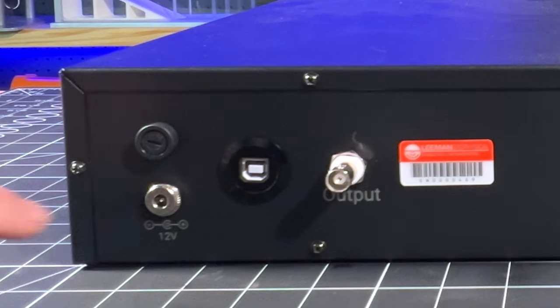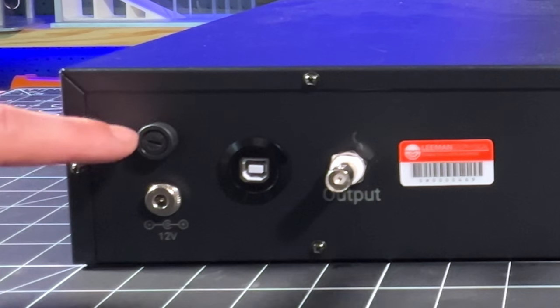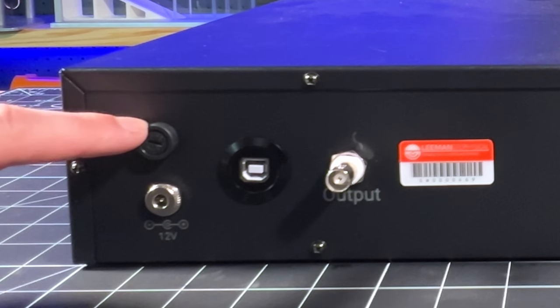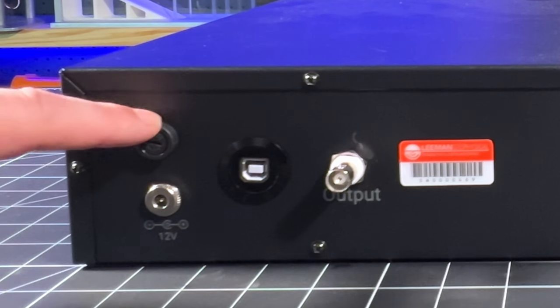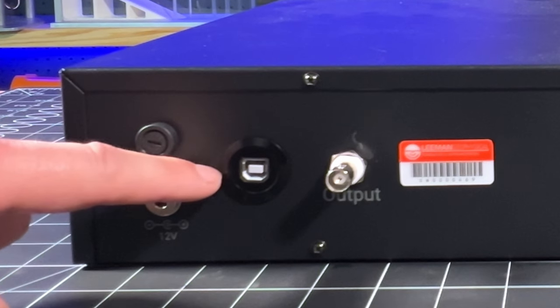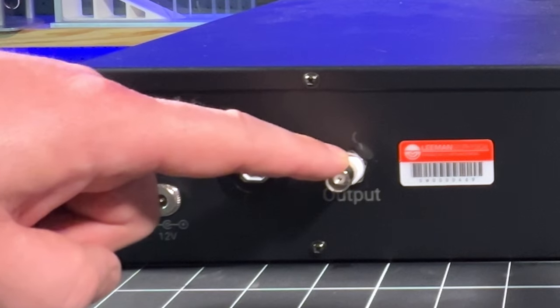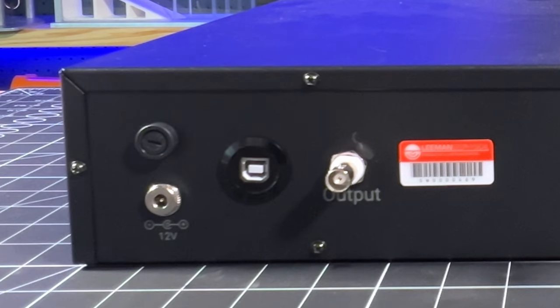On the back of the DAC we have our power input barrel jack, which is just a 12-volt center-positive standard DC input jack. We have a fuse to protect the unit that's easily changed. There's a USB-B port to connect to the computer for serial command, and a duplicate separately-buffered output port mirroring the output port on the front.